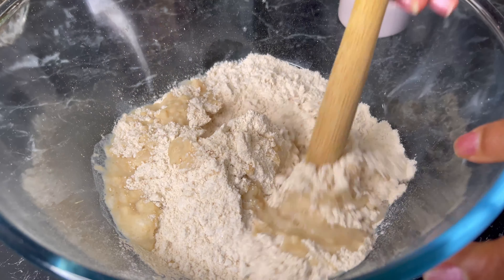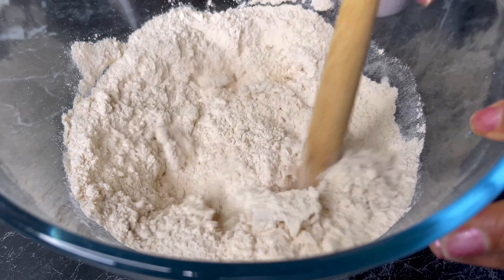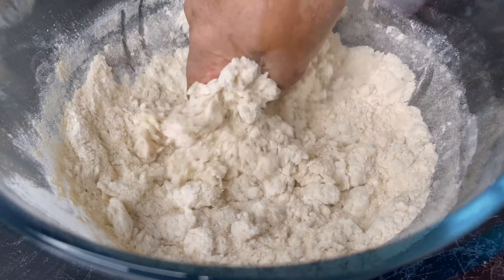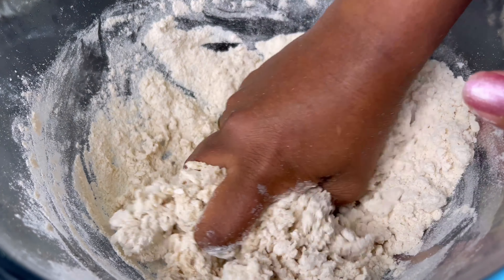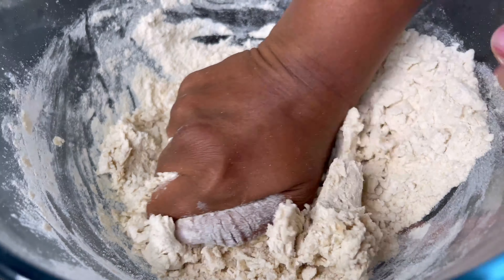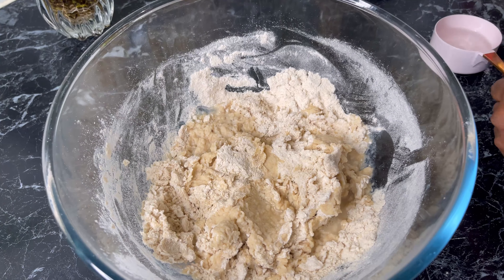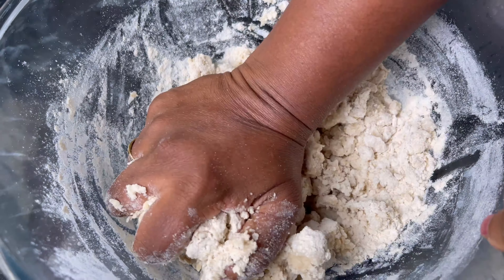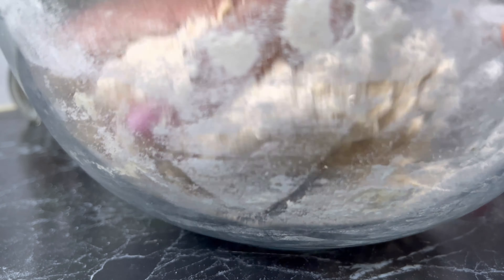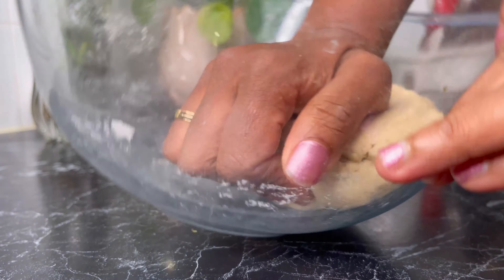I'm mixing it and now going to use my hand to make a dough. I'll add some more water and knead it until it comes together like this.